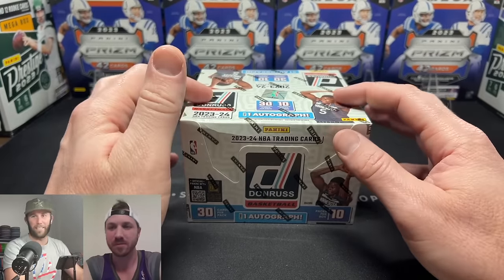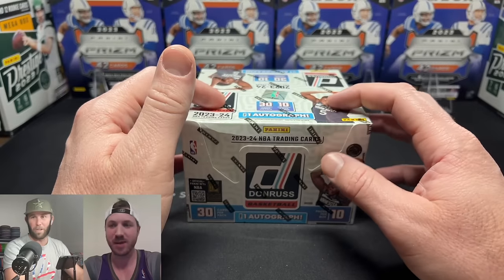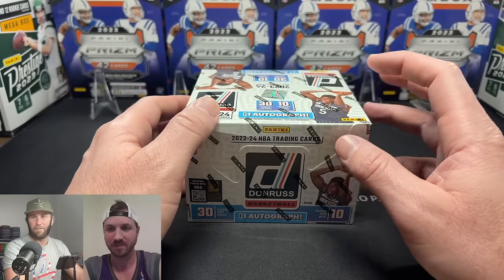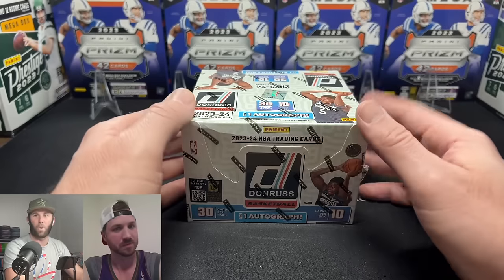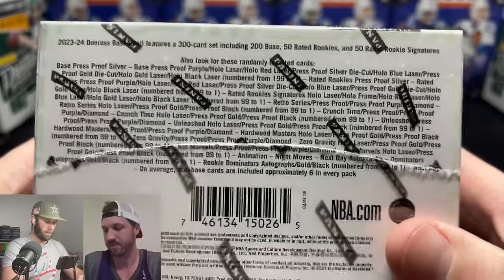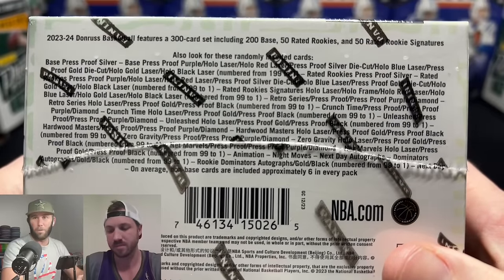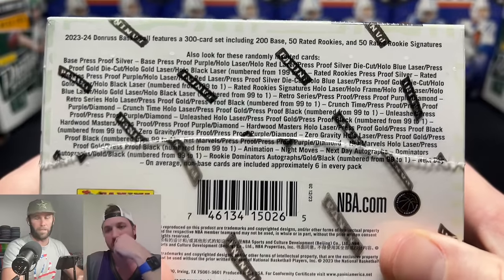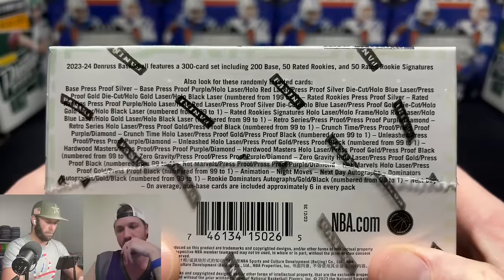We will get 60 total inserts and parallels in here, so that's going to be a lot of inventory. We're looking at press proof silver die cuts to 75, hollow blue lasers to 49, press proof gold die cuts to 25, hollow gold laser to 10, and hollow black laser to 1 — all exclusive to the hobby box.